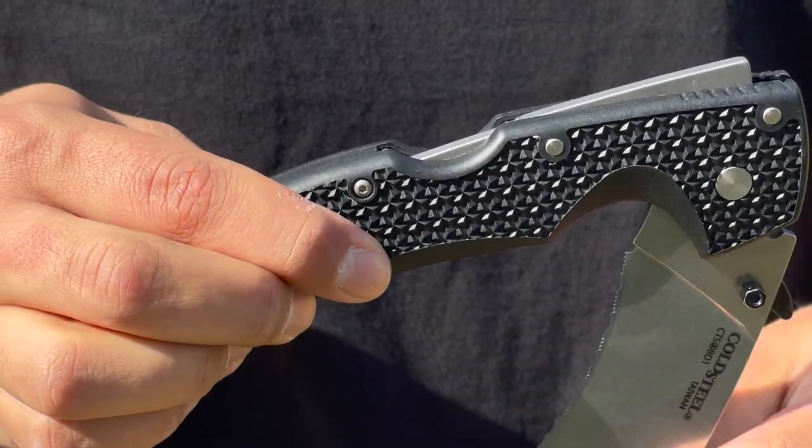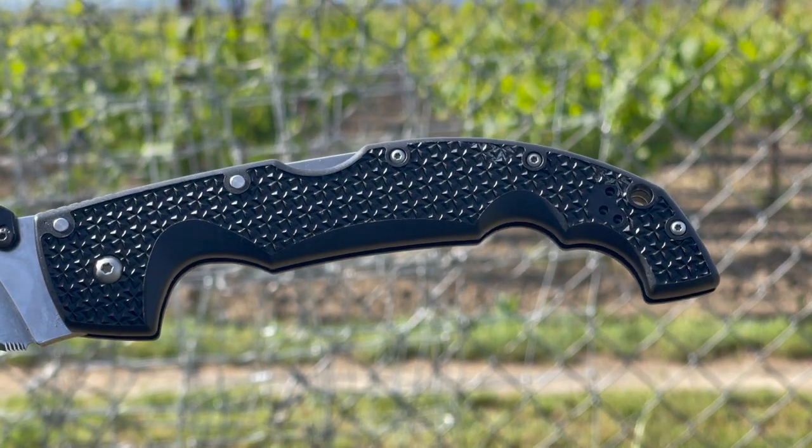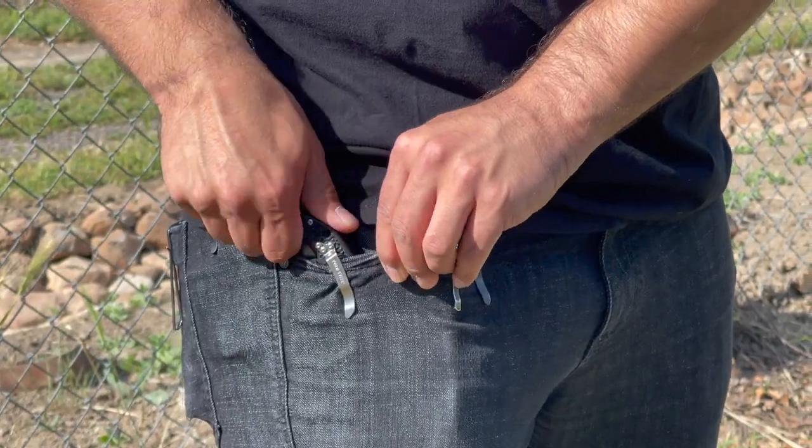The handles have nested 6061 aluminum covered in grippy Grivex. I'm also a big fan of the large lanyard hole as well as the ambidextrous pocket clips, meaning that this knife is capable for left-handed users.